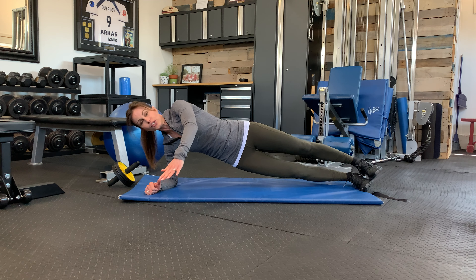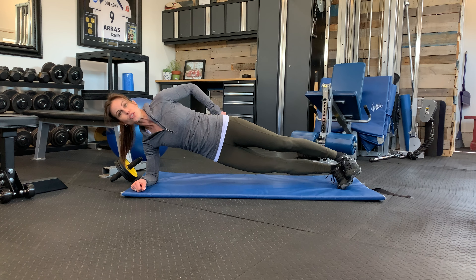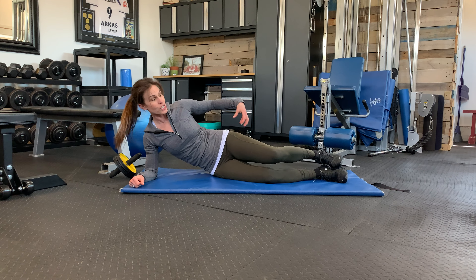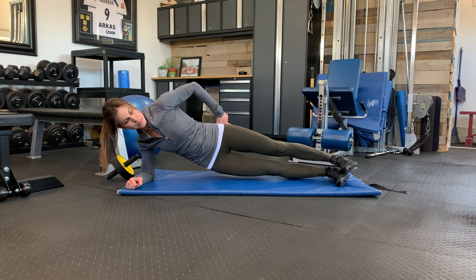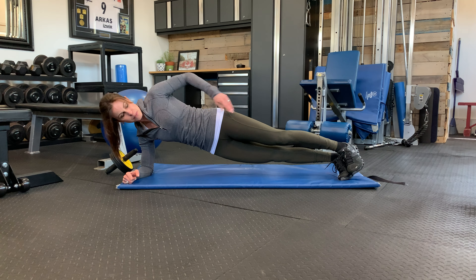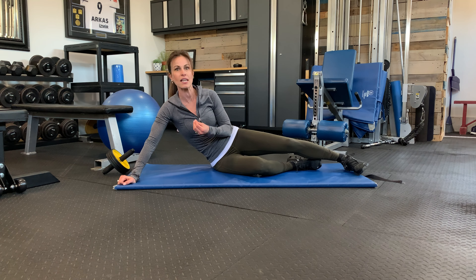Once people get to the full side plank position with glutes on and stomach on, they often want to add leg or arm movements — things like counter movements or abductions. But the most common mistake I see is losing that straight position. As soon as somebody goes to lift a leg, the hip bends back and they lift from the hip flexor instead of keeping a straight position and getting the glute engagement through the stomach. It's a subtle difference, but we want the straight strong position, not the bent-hip version.